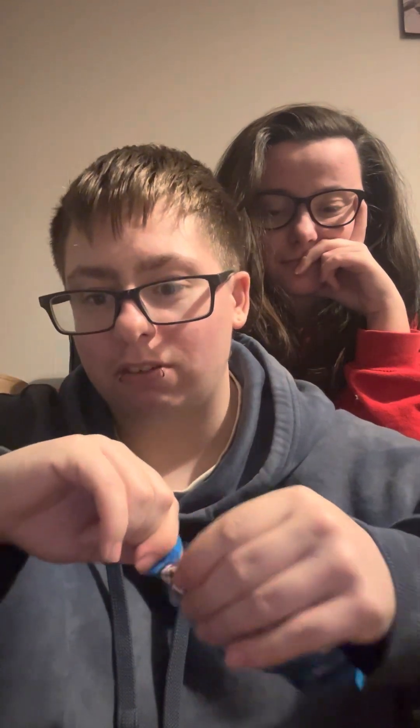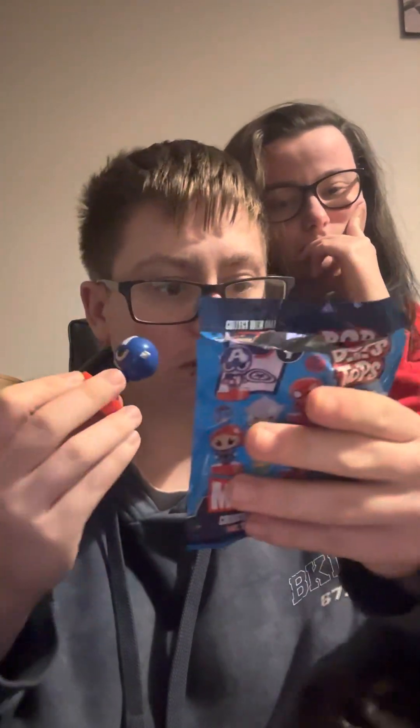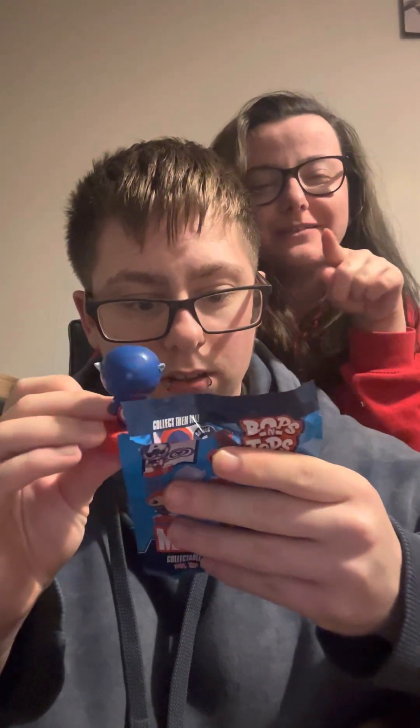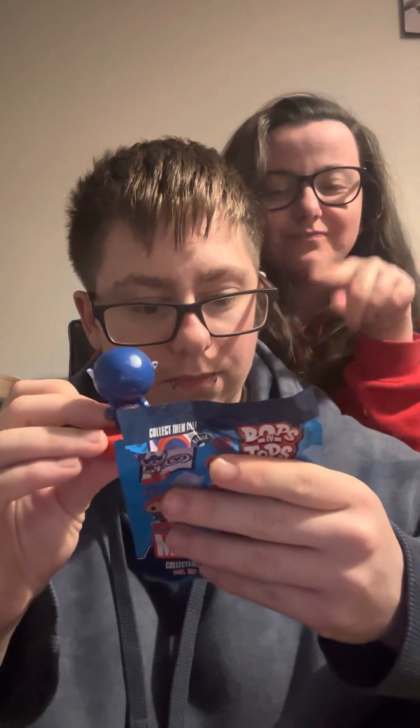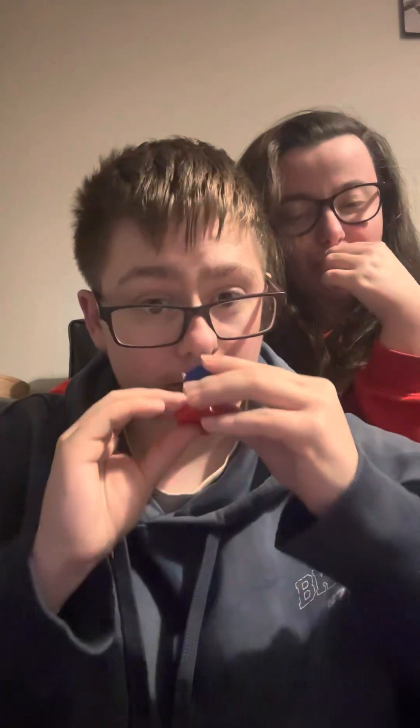I'm going to go first and open this one. I really want Thor. Oh, I think it might be a scented one. How do you know when they're scented? Oh no, it's just a normal one — I know, you sniff it. It's just a normal one. It does just have a random scent. It just smells like rubber.